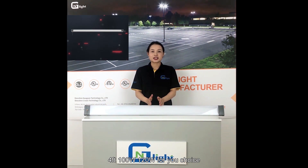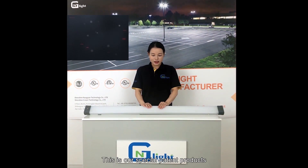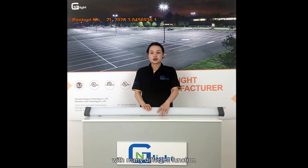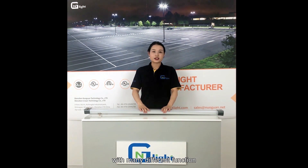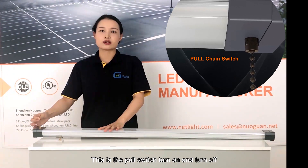Hello everyone. Today I want to show you our LED shop light 4FT, available in 100 and 120 wattage for your choice. This is our special patent product with many different functions. This is the power switch — turn on and turn off.